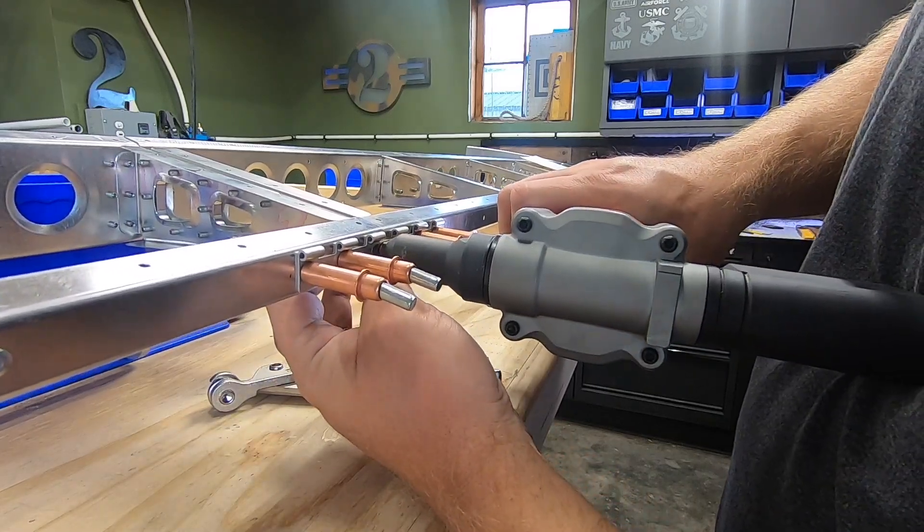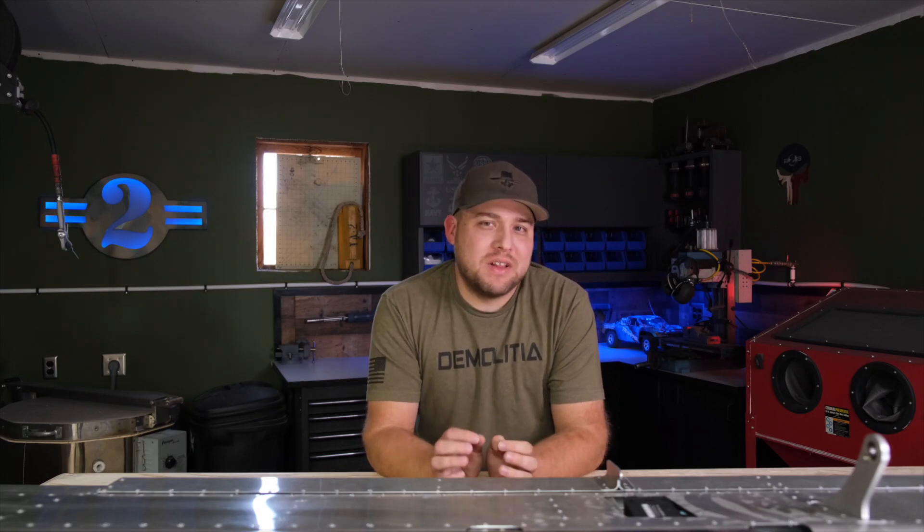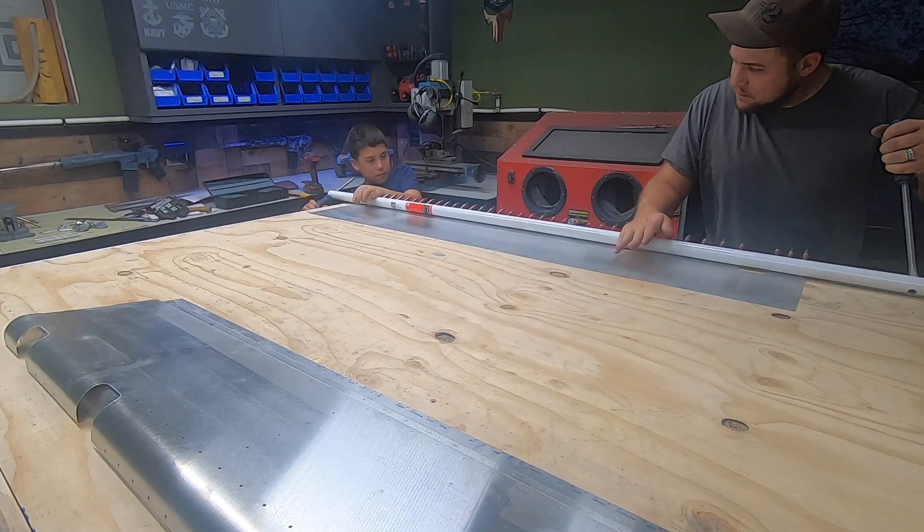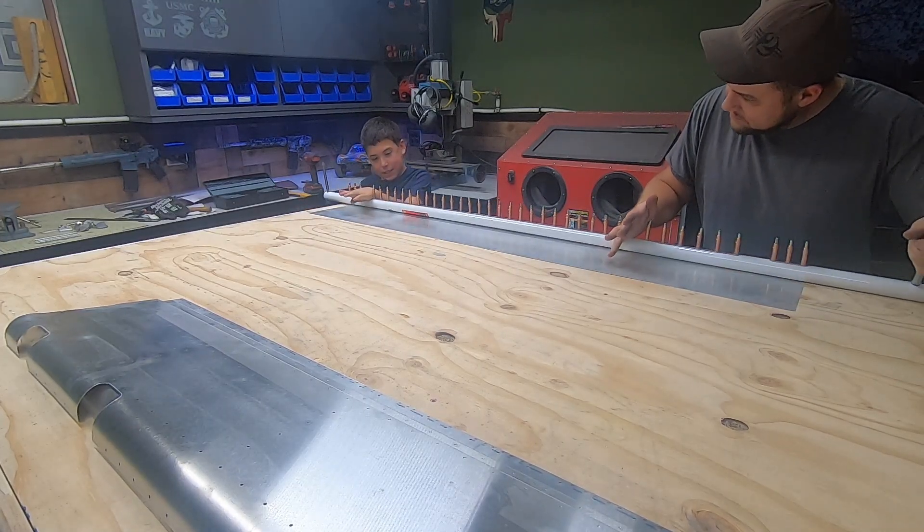Then we bent the leading edge skins. When I did the rudder I used some PVC but I didn't like how flexible it was. I found a tube at Home Depot that's intended to be used for a closet rod, but it worked really well and I would recommend that over PVC any day.